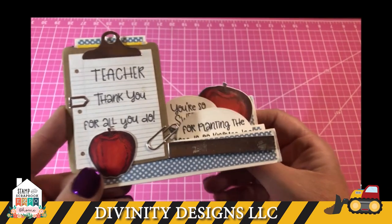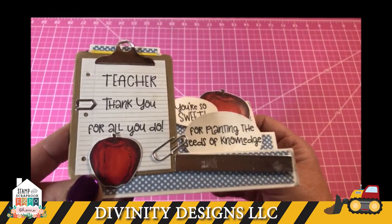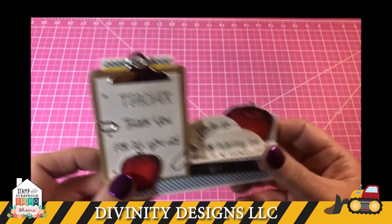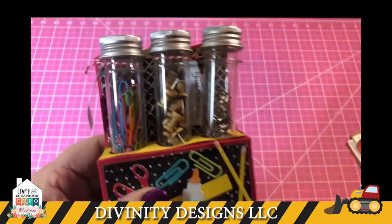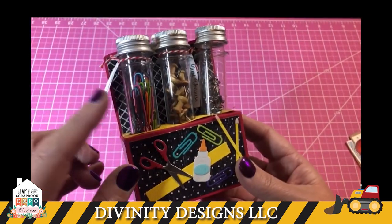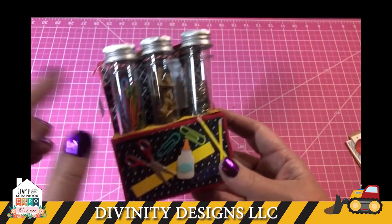Is your loved one a teacher? We have some great teacher sets on our website. This is the side step card, and here we have our test tube trio with teacher items inside.